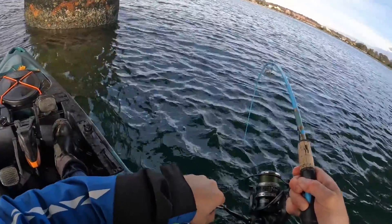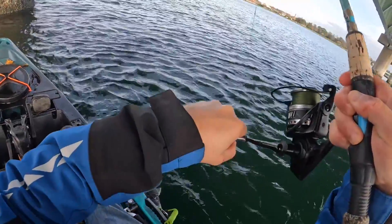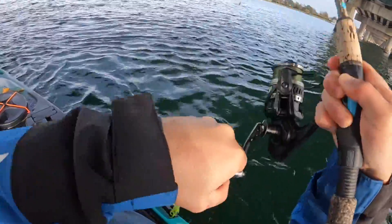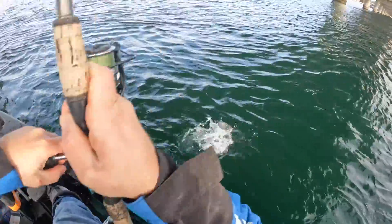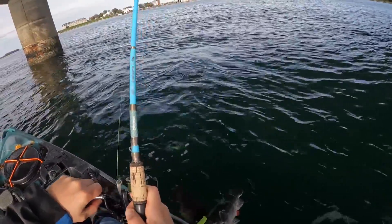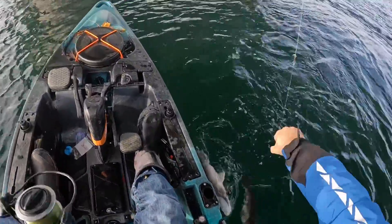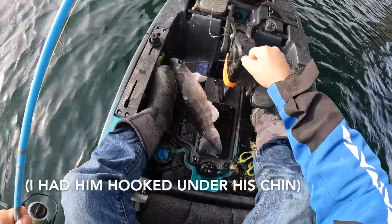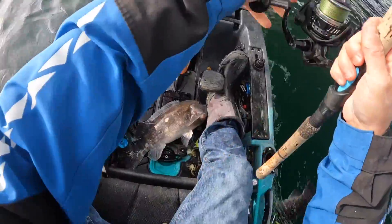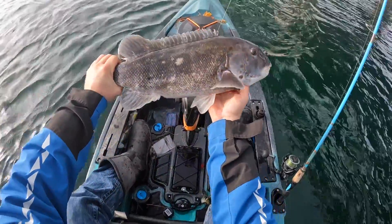Oh boy, oh man — I don't know if I have this guy foul hooked or what. No, I don't think so actually — I think that's just a big tog. That's a nice one right there. That's a good tog, definitely the biggest of the day. Check out this thing — nice little meat submarine, nice healthy white-chin male. That's a good fish.